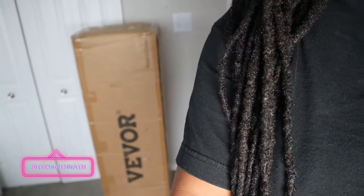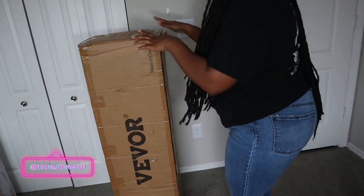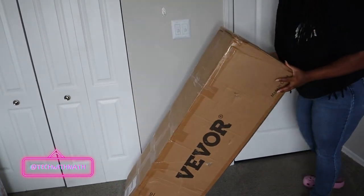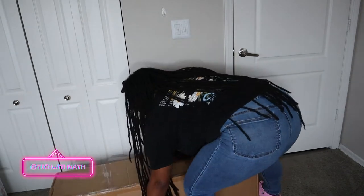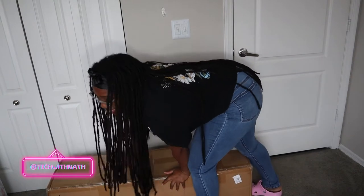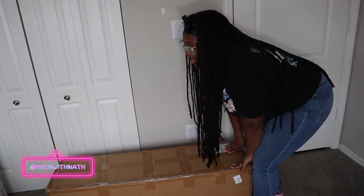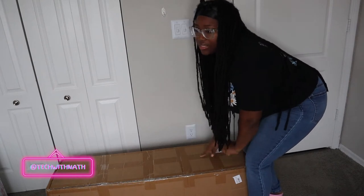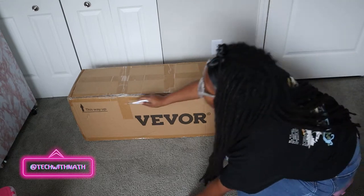I'm kind of excited to see what y'all think it is. We put the box on the floor because it's so big and heavy. I'm gonna put her glasses on so I can see what I'm pulling out. Let me get some scissors and we'll open this up.